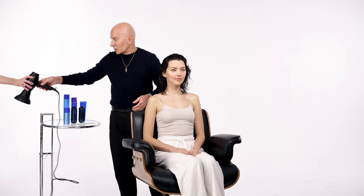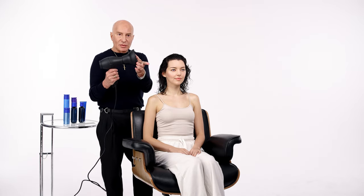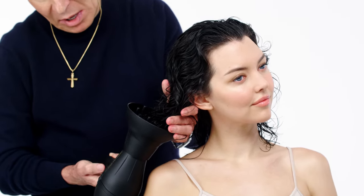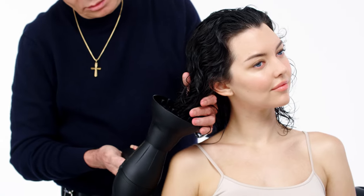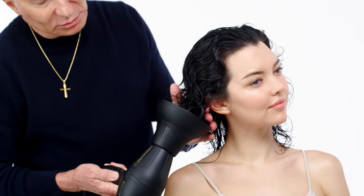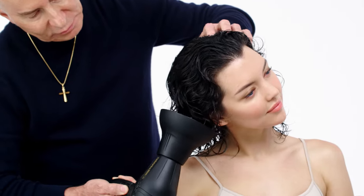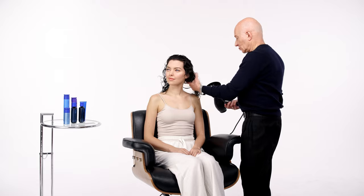Working it through, I can start diffusing it with the blow dryer. I take the blow dryer and put the diffuser on the end. I cradle the hair into the cradle. I put it on low speed, high heat, and move the hair around. Notice how the curl is taking formation — it's halfway dry.